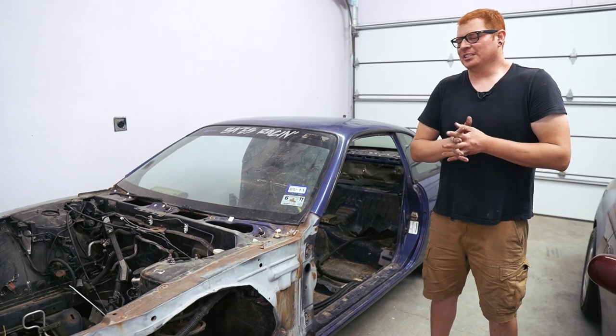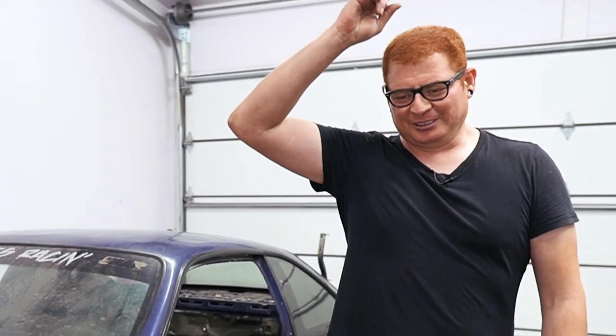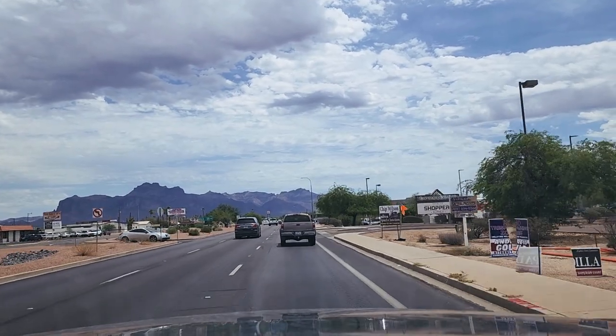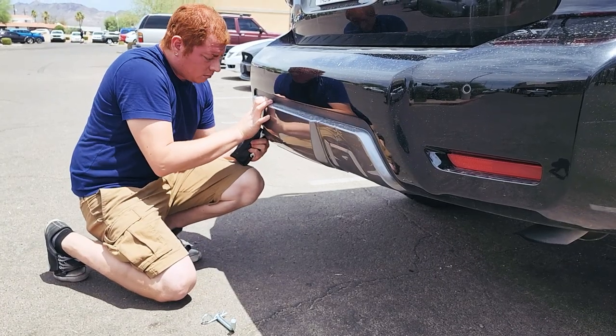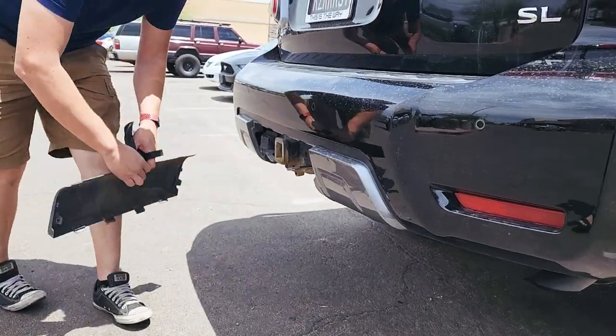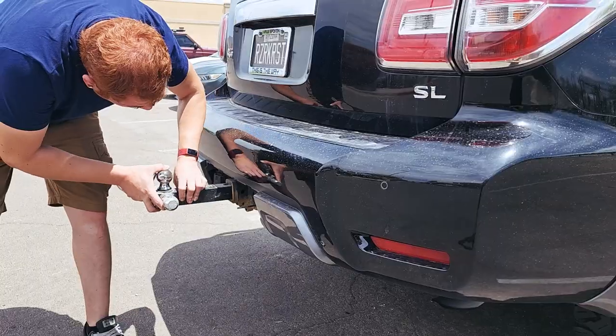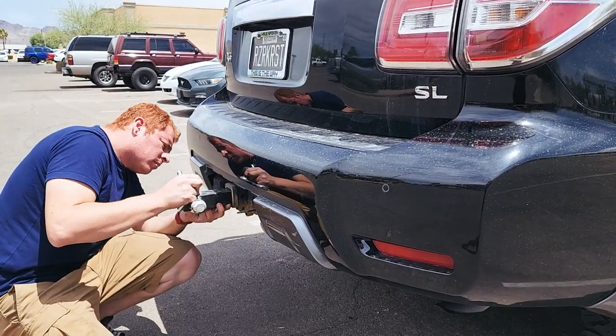We found this in a local 240SX group on Facebook. So we grabbed the Patrol and went off an hour away to Apache Junction. When we bought the Patrol, we made sure it already had the tow package because we wanted to be prepared for exactly this kind of situation. And it was the first time we ever towed anything with it — we went to U-Haul and rented a trailer.